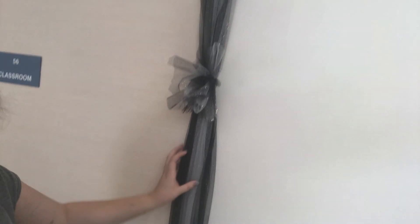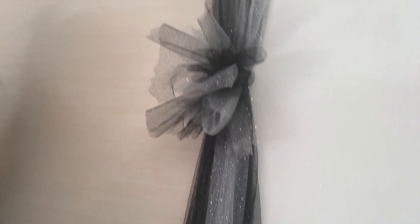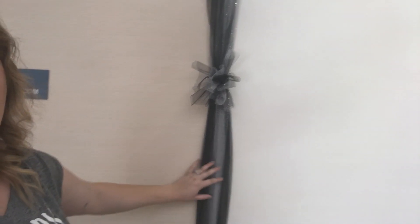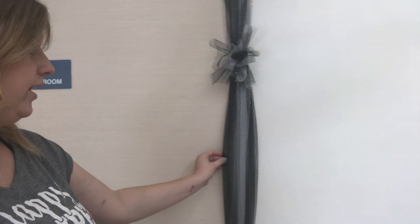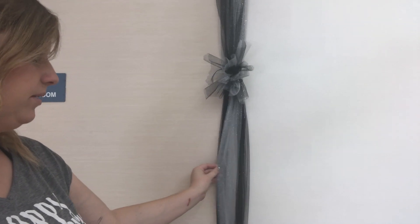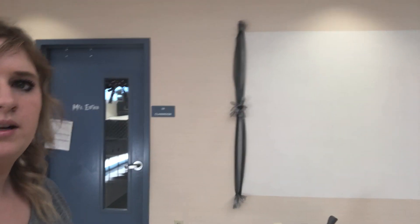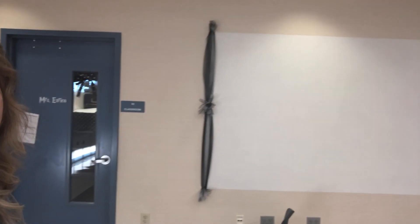Here we have the board that we showed earlier, painted. I pulled off the tape and I'm putting a border. We chose to use a sparkly black and silver tulle, both purchased from Hobby Lobby — Michael's has them too — and this is just a great alternative to a paper border. These are eight pieces cut into a length that is about half the board, and then I just staple in the middle, staple at the bottom, and go all the way around. It'll look super cute when it's done.